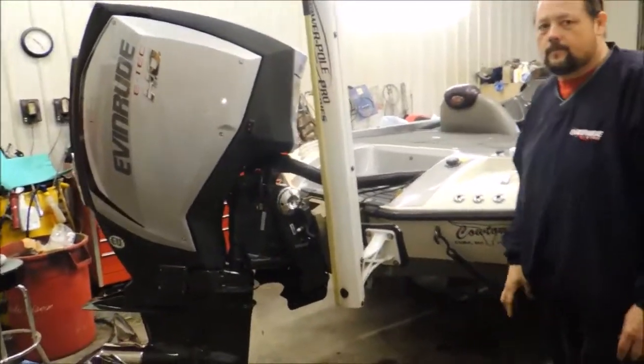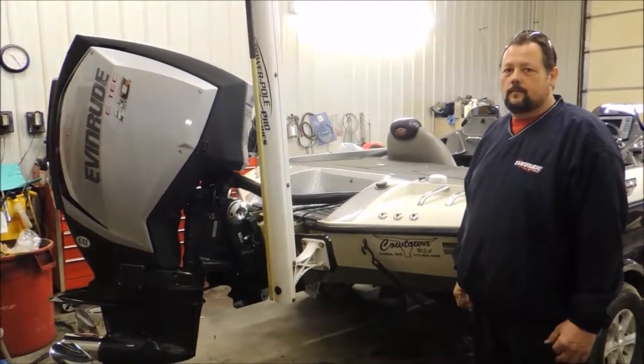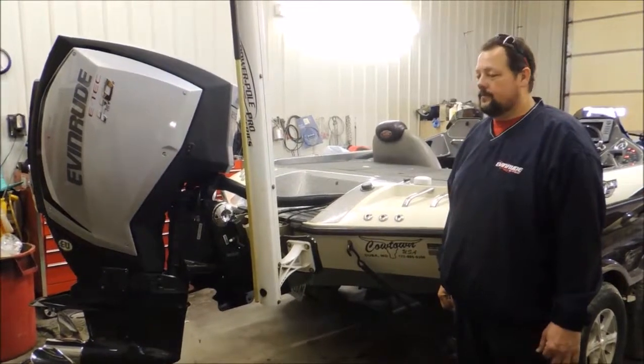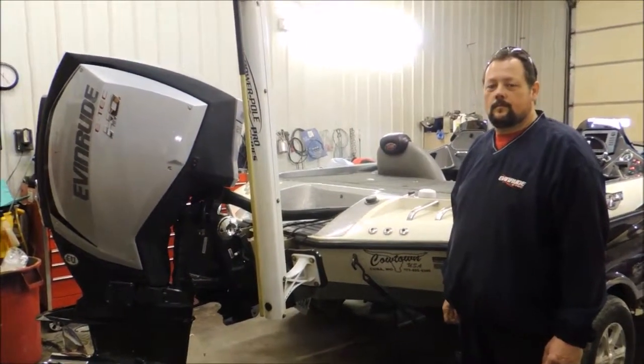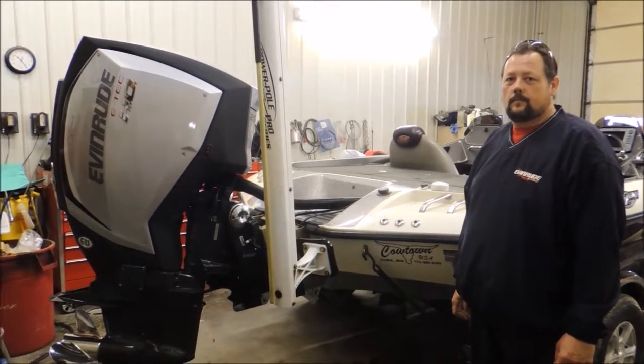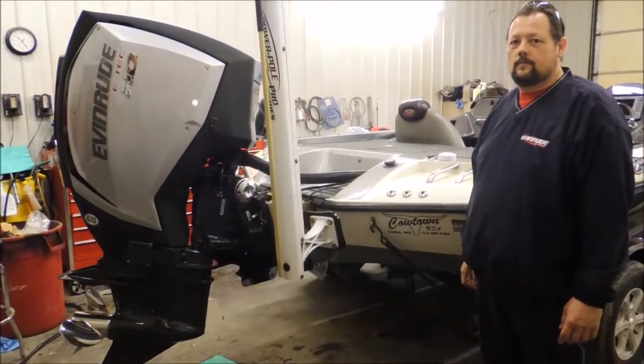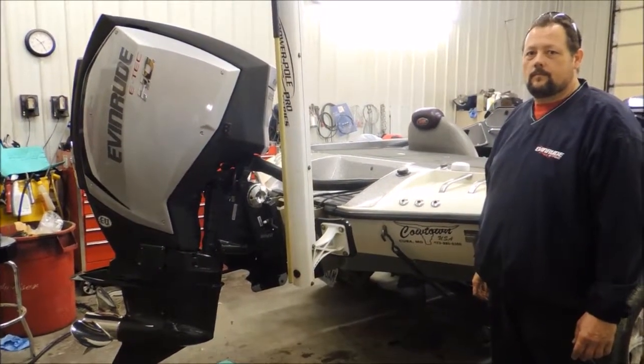This is JR Isom's brand new 250 HO G2. We're going to put it in the water here in the next day or so and see how it runs. JR will probably be up here this afternoon and we'll do a short video with him. By then hopefully he's driven it and can give us a sense of how much more powerful it is than his existing 250 HO.